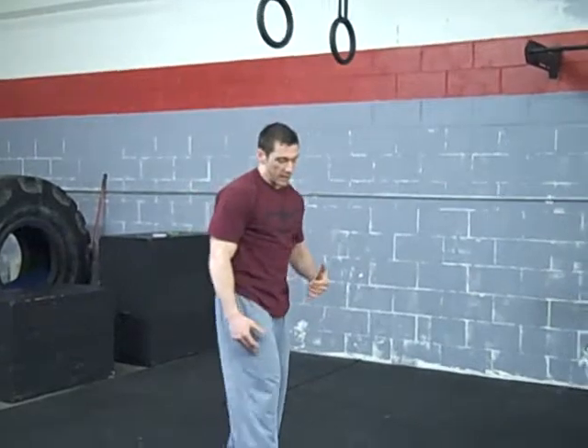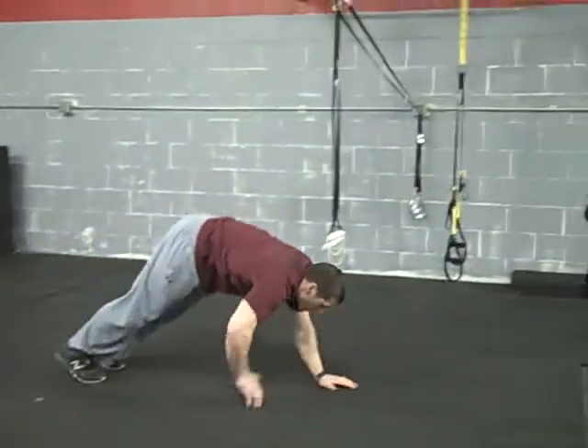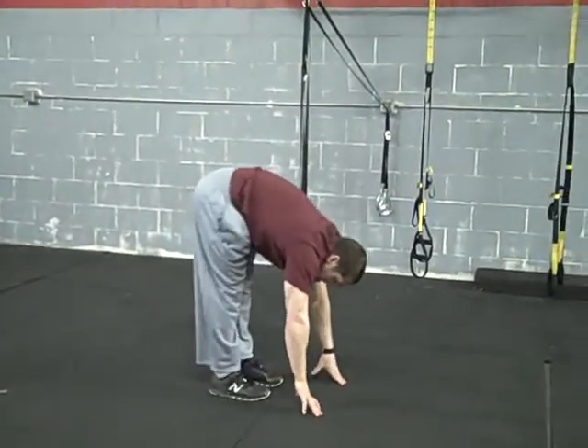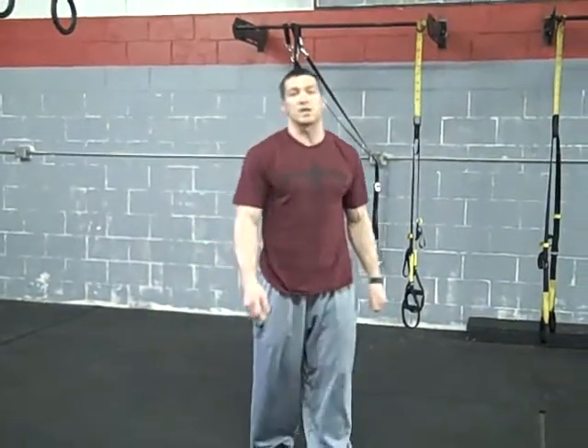Another progression we're going to add in is a push-up. So you're walking out, inchworm it out, then do a push-up. Go ahead and hit your walk-up, then continue from there. Those are your inchworm progressions.